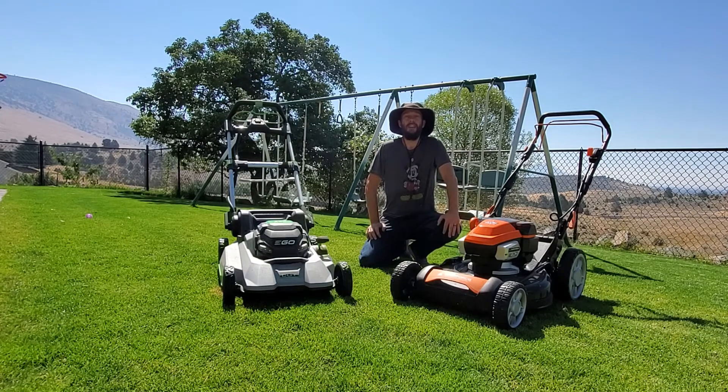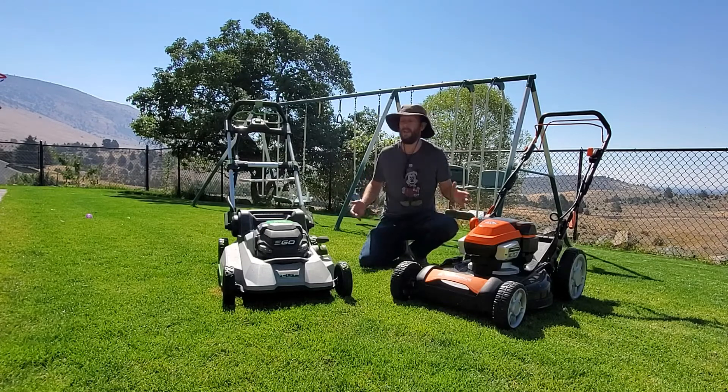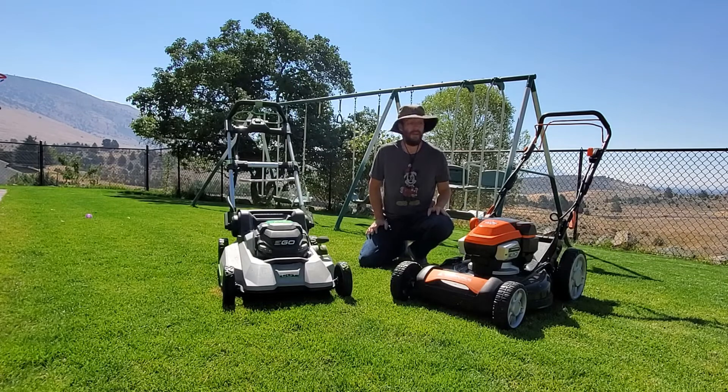Hello guys, this is Brian Mounts again coming to you from the Turf Mechanic YouTube channel. I also run TurfMechanic.com and it's where I keep most of my big descriptive articles that complement the videos that you're watching right now.